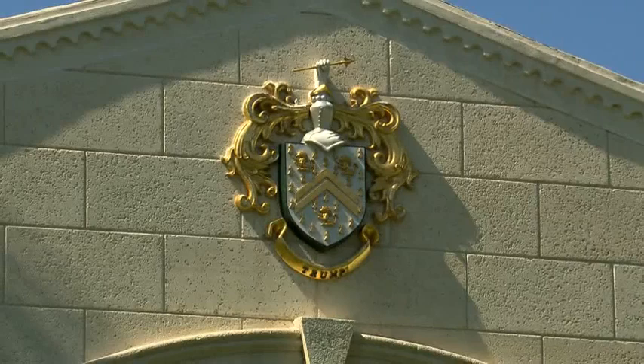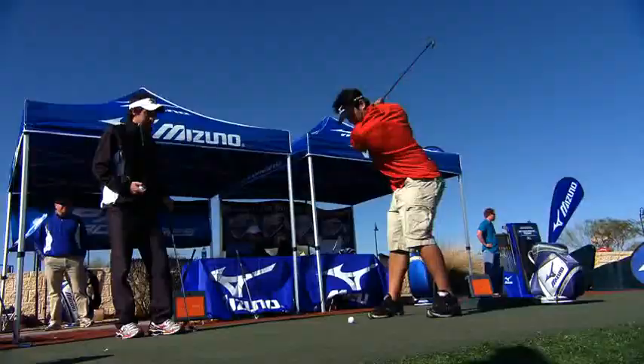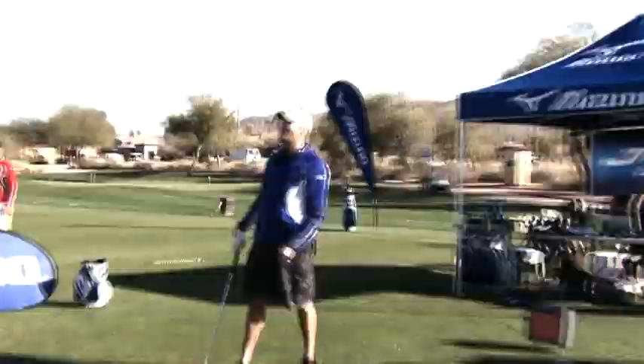I'm Gary Weirin. We're here at Trump International to do a special project, which is to analyze the golf swings of some baseball ambassadors with Mizuno, and then to give you tips on how those golf swings could be helped, or how the golf swings that you watch could help you.